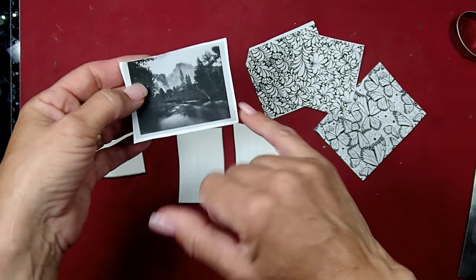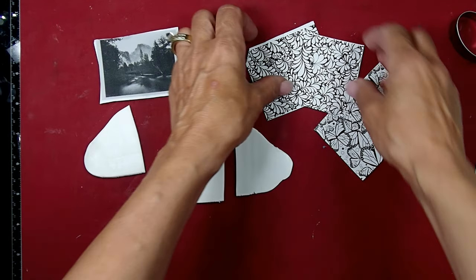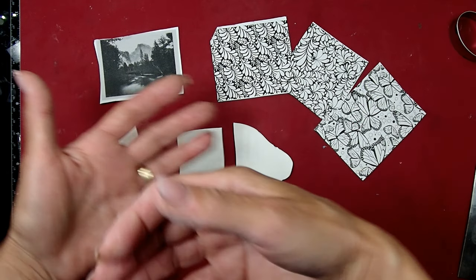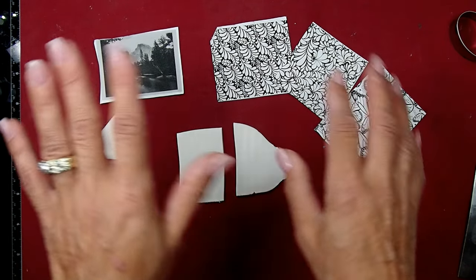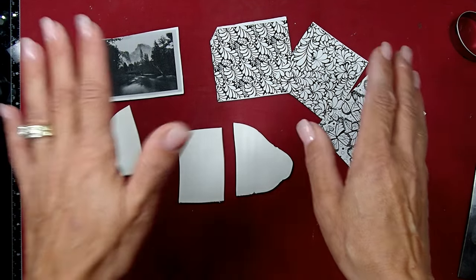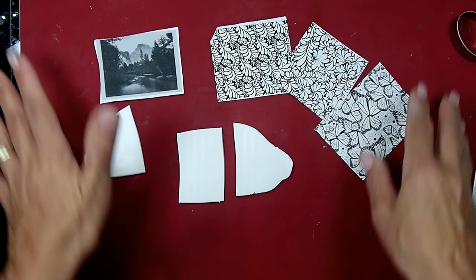For example, I'm going to try to transfer a picture of Yosemite's Half Dome - I love Yosemite. That would be really nice to have as a pendant. Or you can print out any design you want, or even the date of your wedding, and create really neat projects. One important thing: it has to be printed on laser jet. Inkjet is not going to work, so just so you guys know. I printed all these images on laser jet.